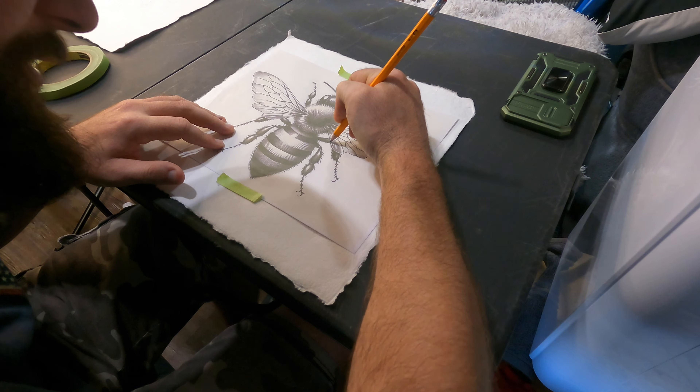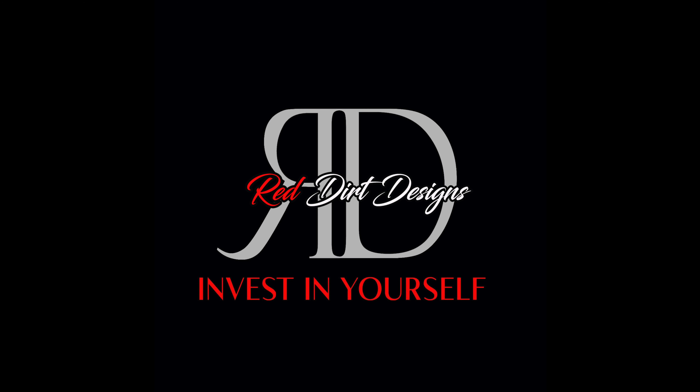Here it is — the finished bee. Hope you guys enjoyed, and I hope you learned something. You can do whatever image you want using these same techniques and materials. I usually airbrush on this channel if you didn't know, but watercolor is kind of fun — it's something different. Hope you guys learned something and enjoyed. Hopefully you'll do something of your own using these techniques and materials.